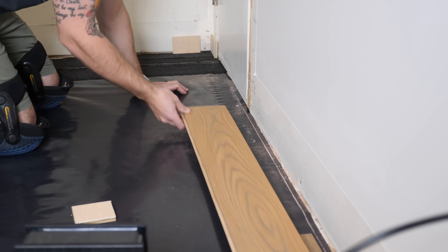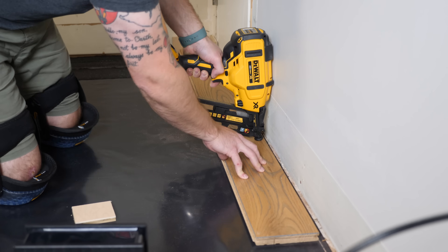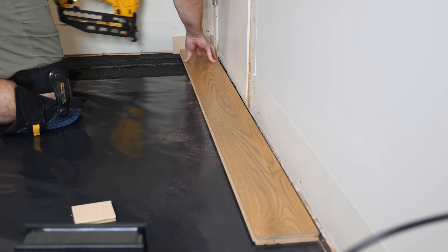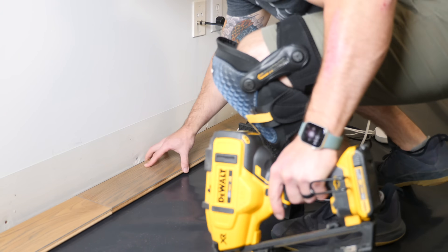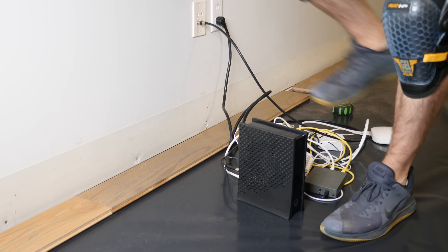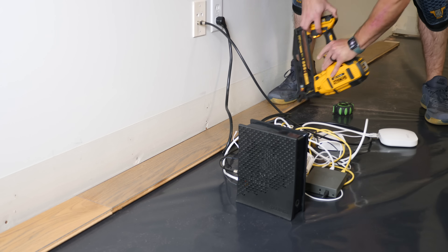With the shingles in place, I could finally get to installing the first row. I used my chalk line as my reference point and face-nailed the first board in place using a cordless finish nailer. If you don't have a powered nailer, you could just use a hammer to drive in finish nails, but you'd want to pre-drill the holes to avoid splitting the flooring. The pile of electronics I'm working around here is our home internet — unfortunately I couldn't kill our internet for a few days, so I had to work around this mess during the entire install.